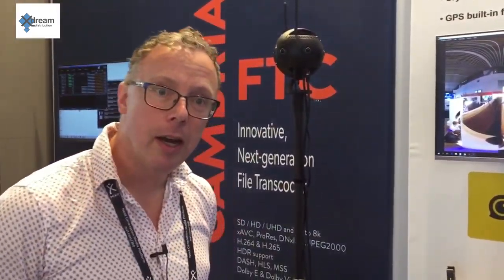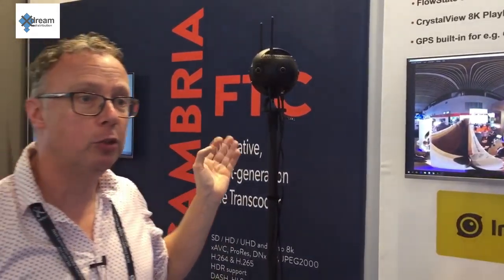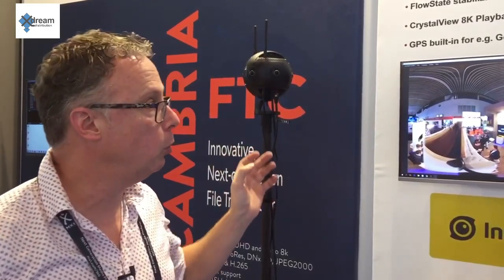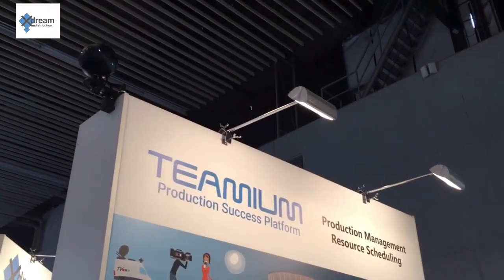Hi, my name is Roger and we're here in Hall 3, Boot P39, showing the latest 360-degree camera from Insta360. It's called the Insta360 Pro 2. What it can do is stream and record a 360-degree image, and we are actually streaming it right now live to YouTube with that camera there on top.